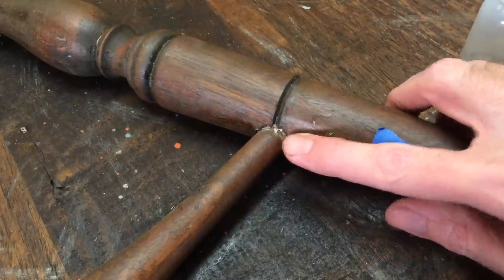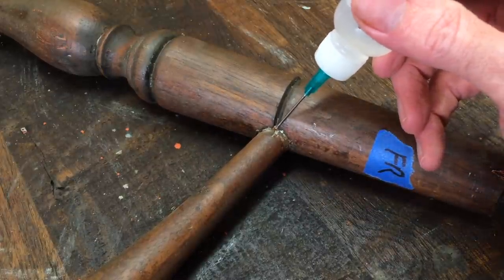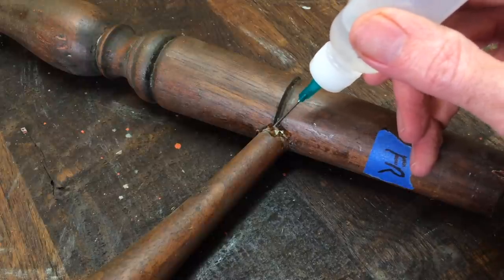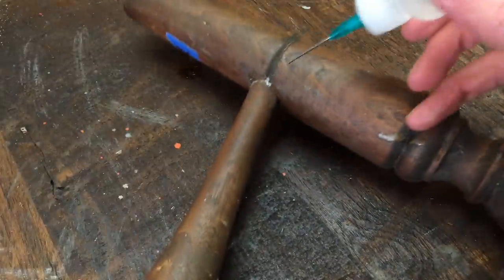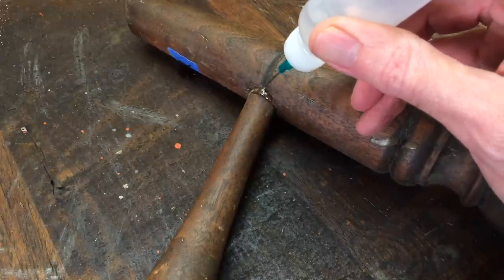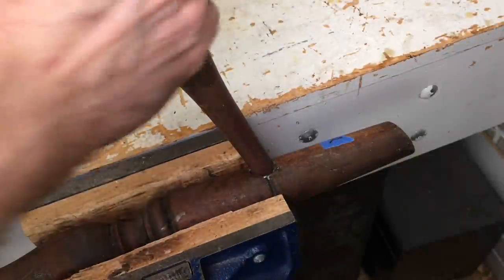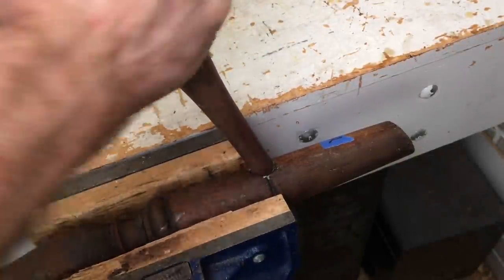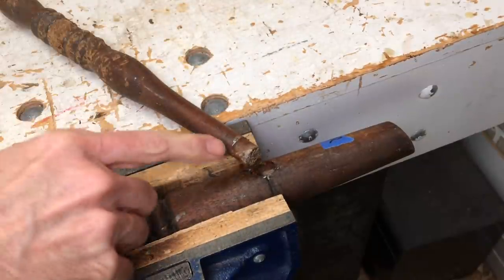I've got one joint here that I need to take apart and it's not coming. So what I'm going to do is just add some vinegar to the joint and let it sit for about five minutes — hopefully that'll free it up. This has had some vinegar in it; I've got it in the vise. Give it a bit of a twist — there we go. The magic of white vinegar. The only part I'm leaving together is this back stretcher here — it's locked in tight, which is perfect.